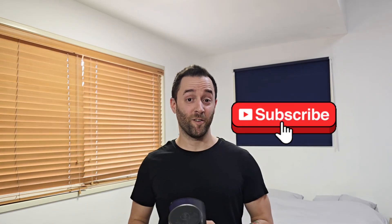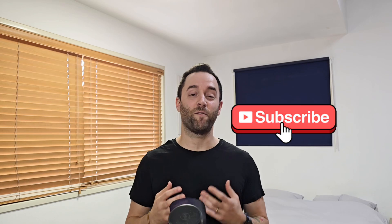So there you have it — 6 hacks to improve your 3D prints, save time, and use less filament. If you found these tips helpful, hit that like button and subscribe for more 3D printing content. Let me know in the comments what your favorite 3D printing hacks are. I'll see you in the next video!